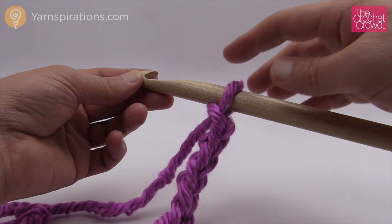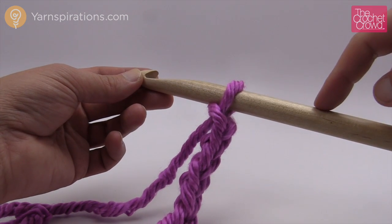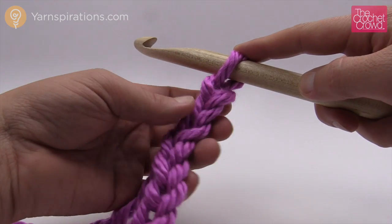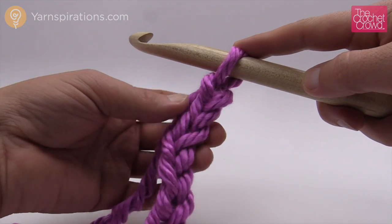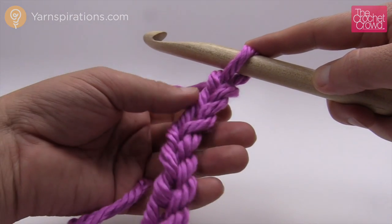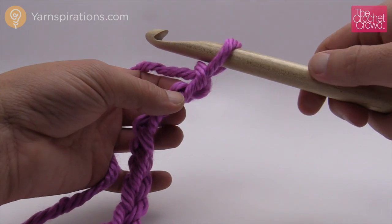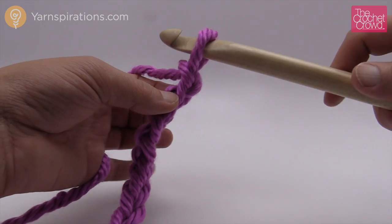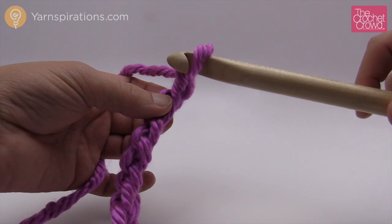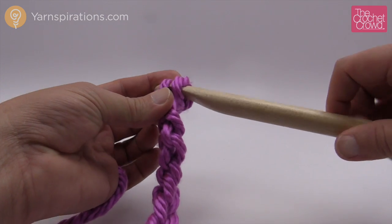The next part of the process is that we're going to start collecting all of the loops that are on this chain onto this actual afghan hook. Count to the second chain from the hook — one and two. I strongly recommend you don't grab the front side so you can see the nice stitch work in the front; grab the loop that's on the back. Once you get the first one, the rest of the chain just turns over on itself, so just go into the back loop only.